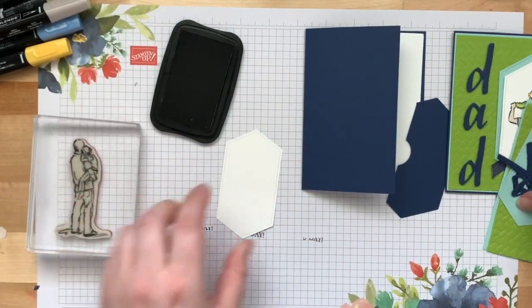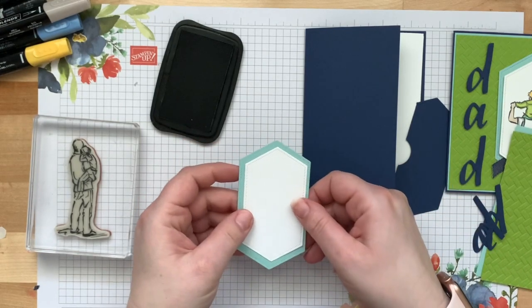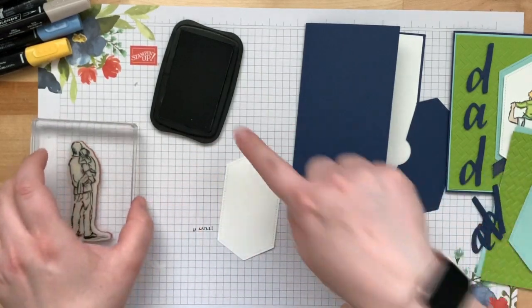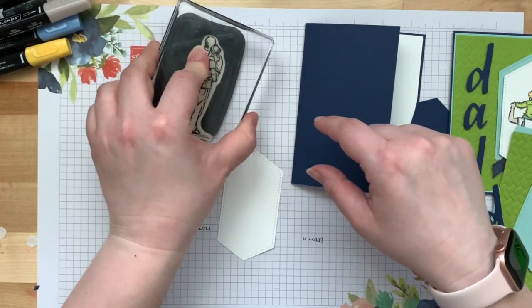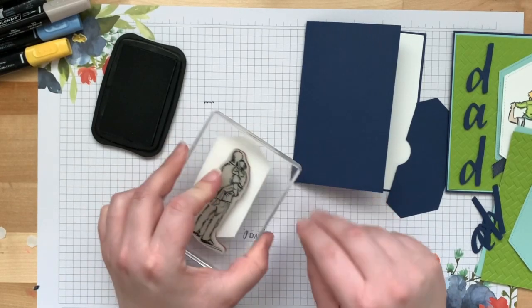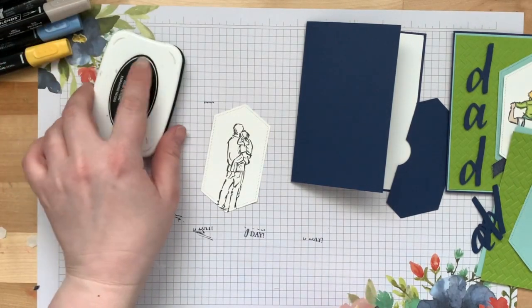I have a smaller nested stitch label which is going to be the focal point of the card — I'm going to stamp and color on it. It's just slightly smaller than the Pool Party piece. We're going to stamp in Memento Black ink, using the daddy and the daughter image. His feet will be cut off but that's okay.